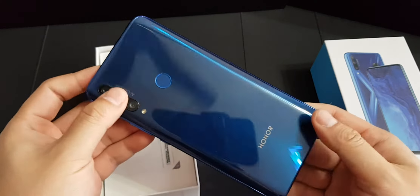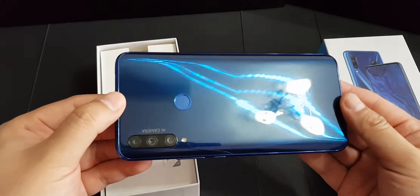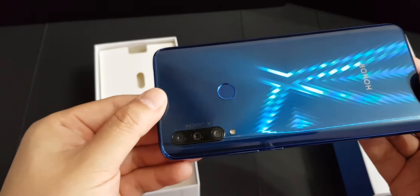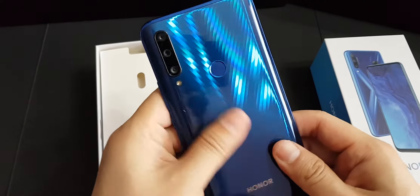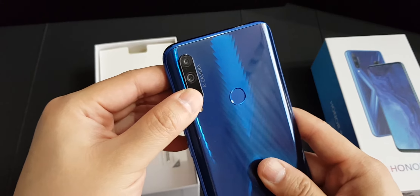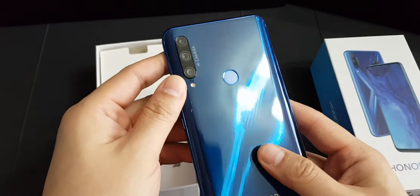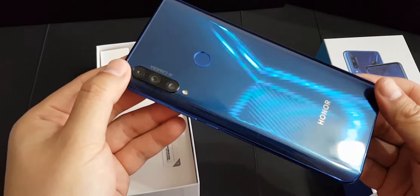The one I got is blue — sapphire blue — and it has a very nice gradient with an X symbol pattern. Under different lighting conditions it's actually quite mesmerizing. The back is made of glass. You can see the fingerprint sensor here and also the triple camera setup, which consists of a 48 megapixel main camera, 8 megapixel ultra-wide angle camera, 2 megapixel depth camera, and LED flash. Honor branding is at the bottom.